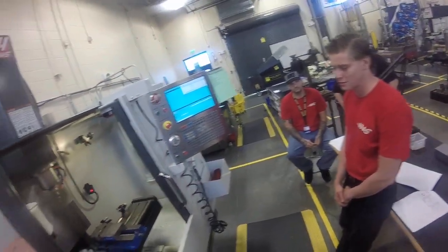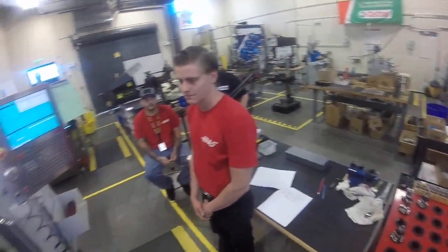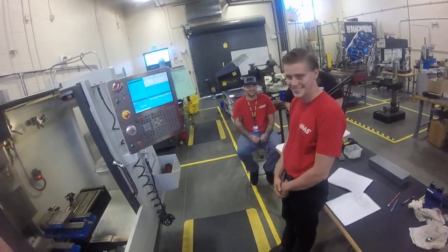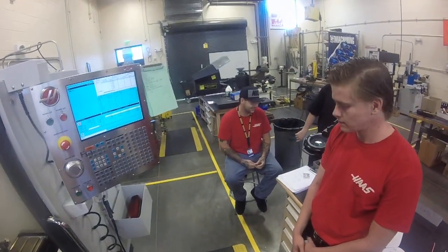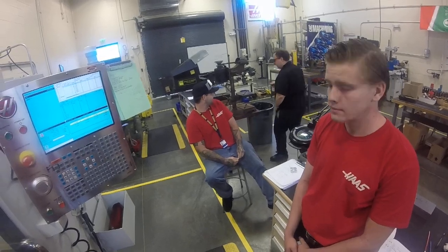We're live at Suncoast Technical College, here with our red shirts from our Haas dealership in Tampa, right next to our antique Atlas drill press which we were monkeying around with earlier. Jeremy's taking a liking to it.